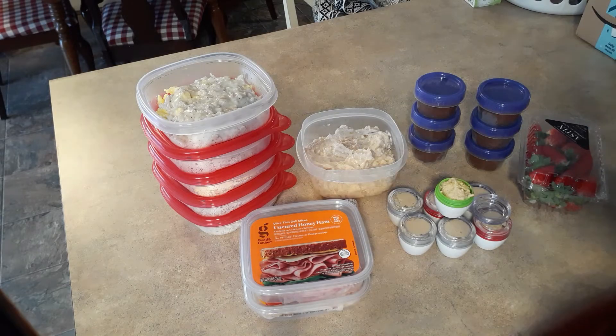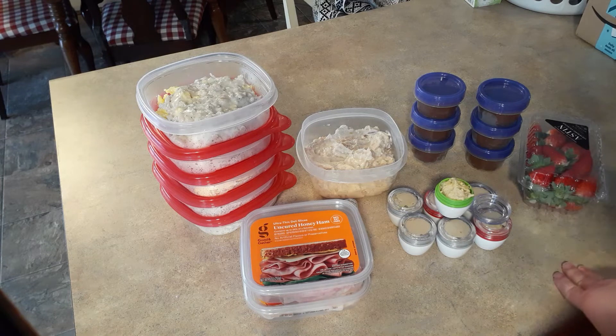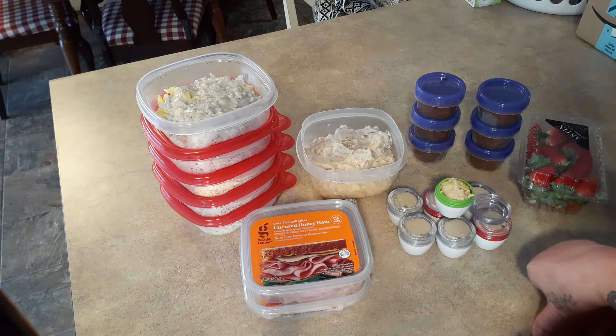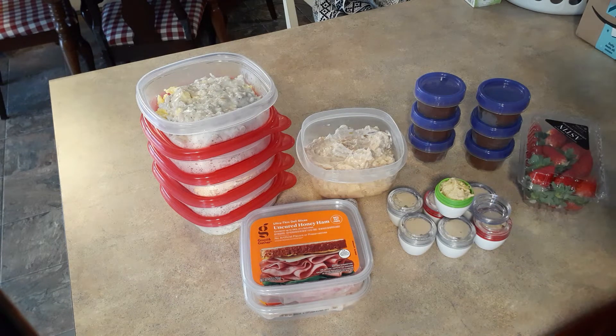If you hear something in the background, that's my washing machine — it is just so loud for some reason, so I apologize for that. But I'm finished for the day, except for the cleanup. Normally I clean as I go, that's just how I cook, but today I was just trying to get it done because I run my husband out. He's in the bedroom watching TV and I feel bad, because we're right here in one big open plan. Anyway, this is what I'm making for the week that I like to call Grab and Go Prep, because I like things that I can just grab and go, and it keeps me from eating a whole bunch of stuff I shouldn't eat.